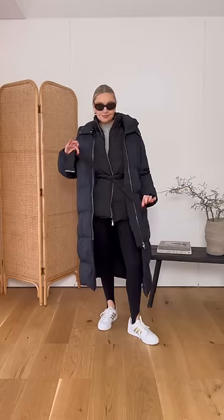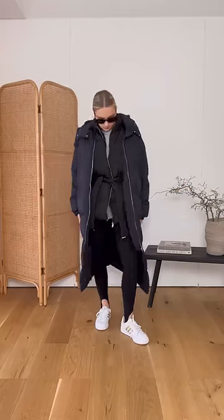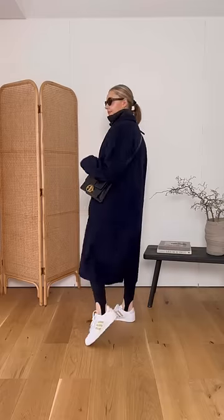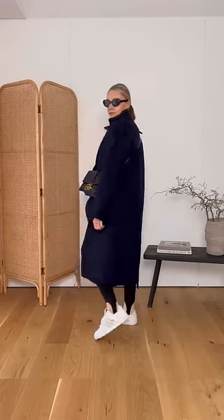Don't pair matching fabrics together, especially when they're bulky like these puffer jackets. This padded gilet adds so much warmth but it looks a lot better with this straight coat. Always opt for more streamlined pieces when you're adding in a bulkier fabric.